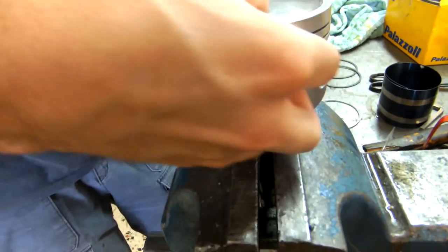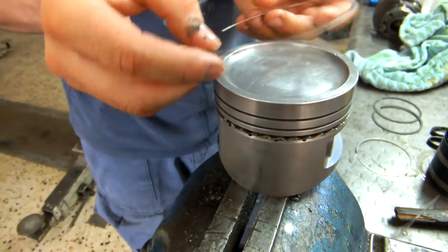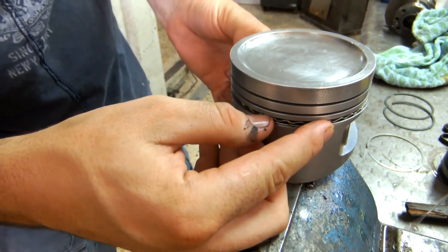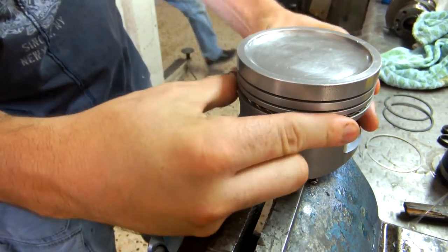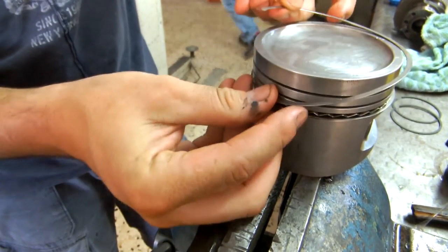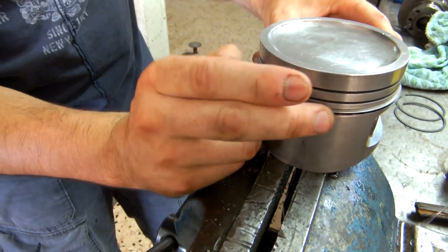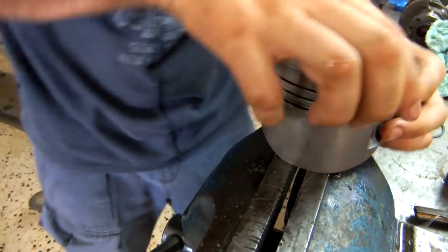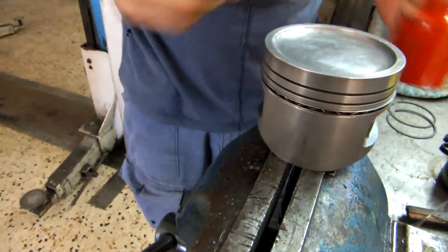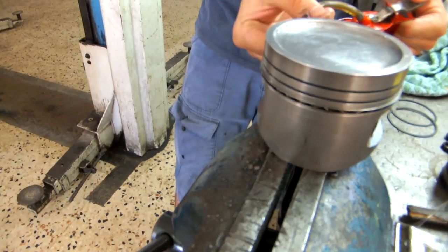When placing the piston rings, we are going to start off from the bottom and work ourselves upwards. The first ring to be placed is the oil scraper ring, or sometimes called the oil control ring. This ring controls the oil that is splashed onto the cylinder walls and scrapes the oil back down to the crankcase. It is divided into three pieces — the middle part is the expander, which is followed by the upper rail and the lower rail, in order to keep a tight seal.